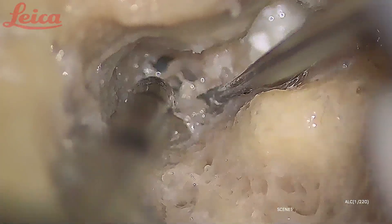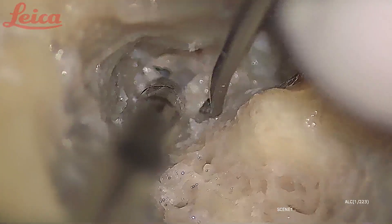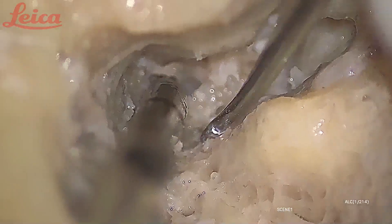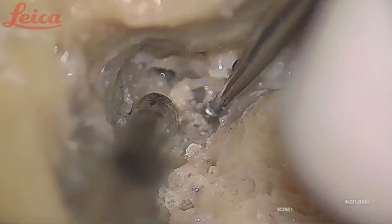Whenever you are drilling in that area you have to be careful — like these cells, if you are clearing in cases of cholesteatoma surgery. The area here is safe, you can clear it, but the area near the suction is not safe because that houses the first genu.